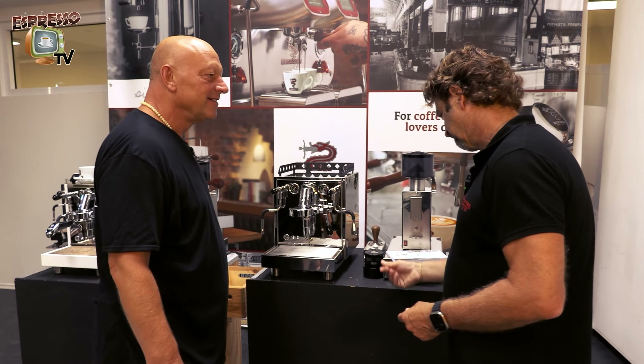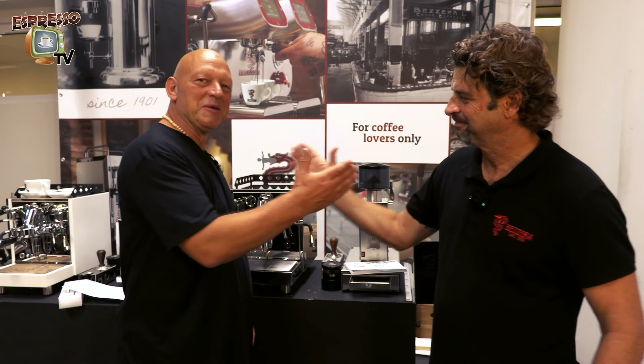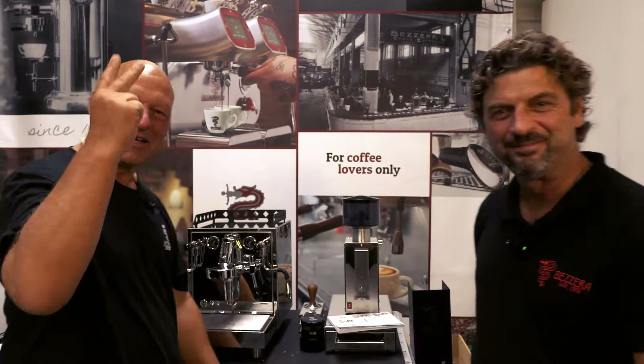So that was the unboxing — super cool! Ciao, grazie Markus. Grazie Luca. Ciao!